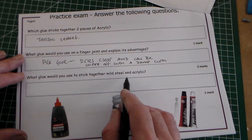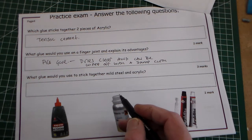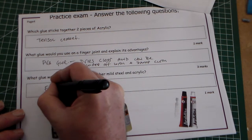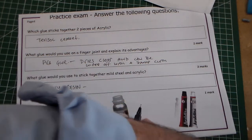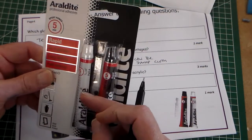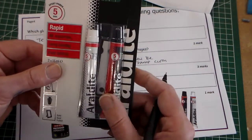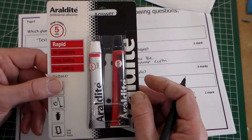The last question asks: which glue would you use to stick together mild steel and acrylic? When we've got two different materials — sticking perhaps a piece of acrylic and a piece of mild steel — that would be epoxy resin. This is Araldite, which is the main brand of epoxy resin. We've got part A and part B — the adhesive and a hardener — and you mix them together. You mix those together and then it will harden; it says in five minutes, and it will actually harden underwater. So it's a totally waterproof glue.